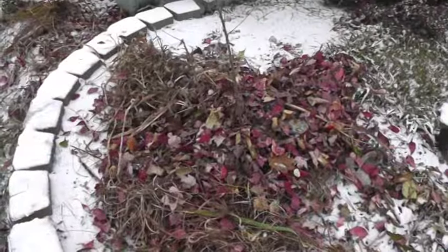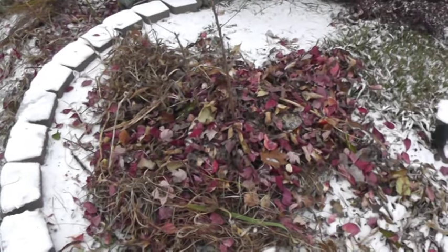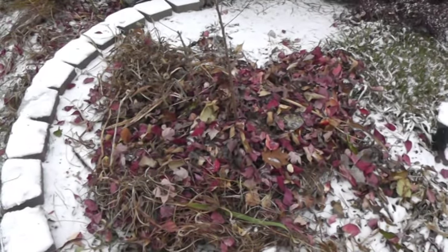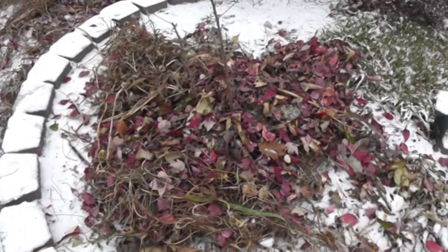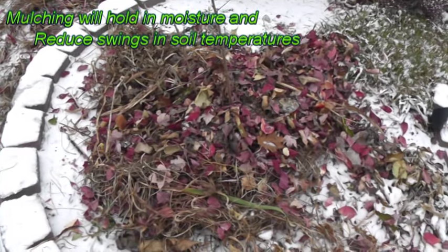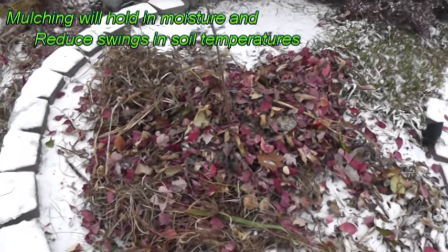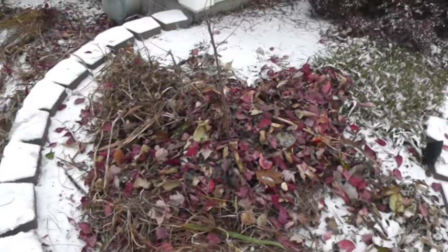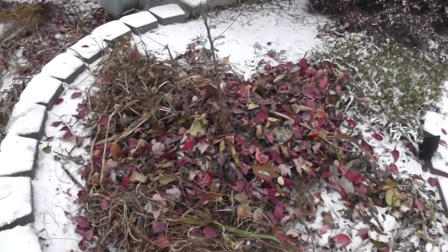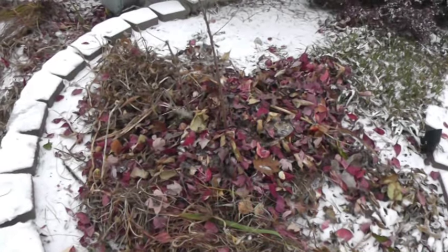Now that the ground is frozen pretty good, go ahead and mulch it with some leaves and some of the irises and daylilies that we just trimmed the tops off of. That will keep the ground temperature fairly consistent — not a lot of freezing and thawing.